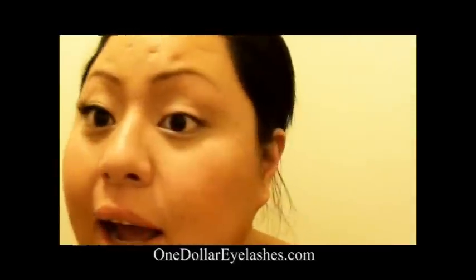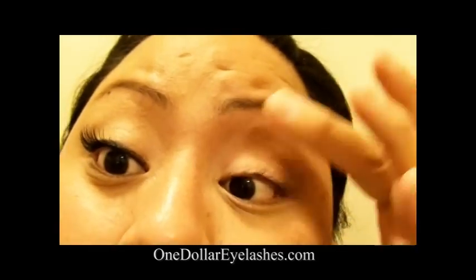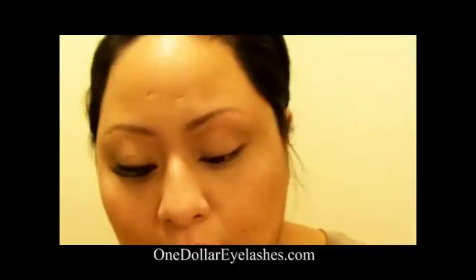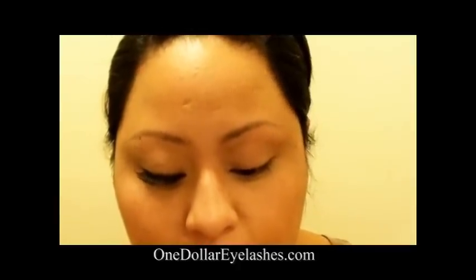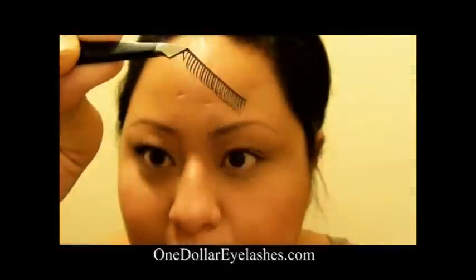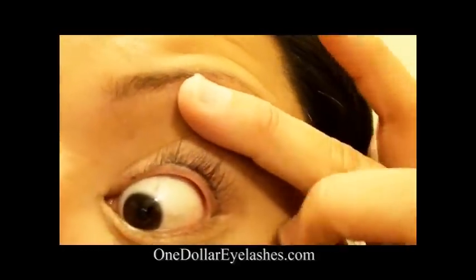First and foremost, I'm going to start out with a clean eye. I've wiped most of the eyeliner and mascara off of this eye here, and I'm going to use the S2 eyelashes from $1eyelashes.com. Take a tweezer, move it from one side to the other gently. Next, what you're going to want to do is cut the lashes according to your natural lash line.